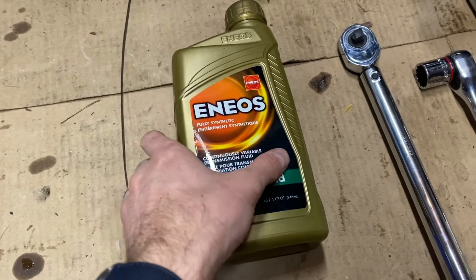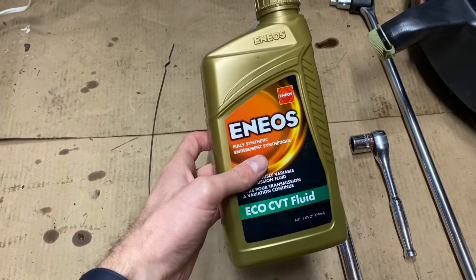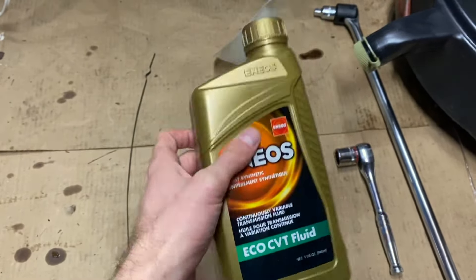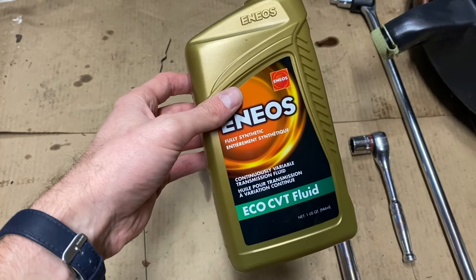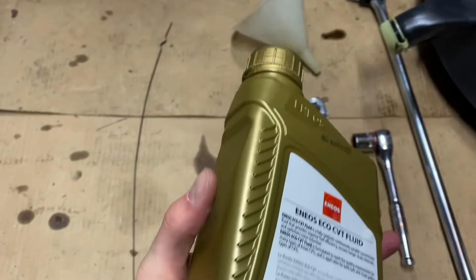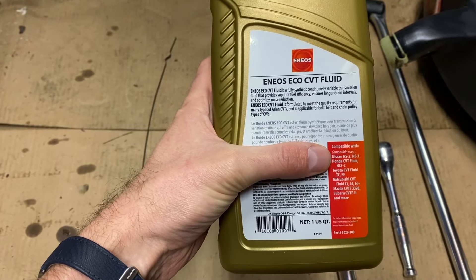First and foremost, we need some CVT fluid. As is always the case when looking at transmission fluid, specs always matter. It is my humble opinion you're okay to go off-brand, but if you want to play it safe, absolutely go to Nissan — they're more than happy to sell you the proper NS fluid. If you go to your auto parts store, they can get you pointed in the right direction.